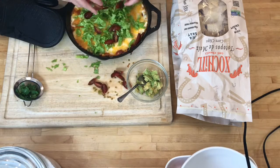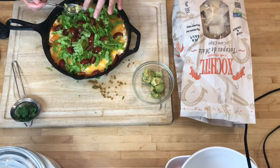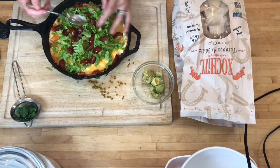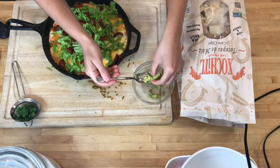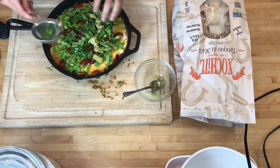I'm going to sprinkle on the tomatoes. If you don't think you're going to eat the whole thing in one night, I wouldn't put the avocado on the whole thing — just put it on half, because it'll turn brown. I'm just ripping up the cilantro, and last, the scallions.